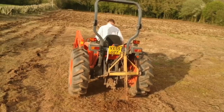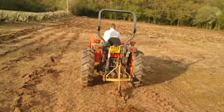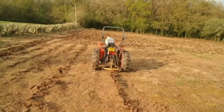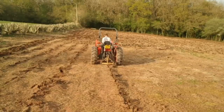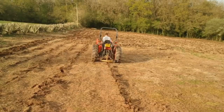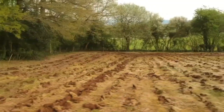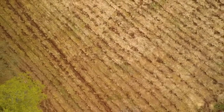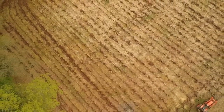We've subsoiled the ground twice now, which just lifts some of the compaction out of the ground. We've done that all over the field, and that will hopefully aid with the drainage because we're on a slightly clay loamy soil here, which isn't ideal. Subsoiling and maybe putting in drainage at a later date will help, but we're going to see what it's like with this so far.